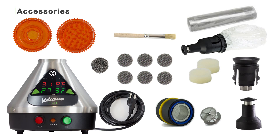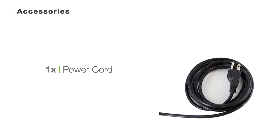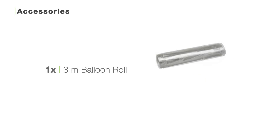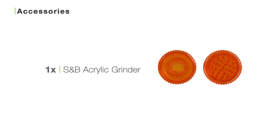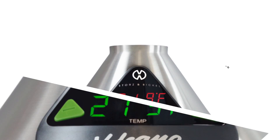If you order the Volcano Digital with Solid Valve system, inside the box you'll find the Volcano Digital vaporizer, one power cord, one solid valve filling chamber, one mouthpiece, six spare screens, one 3-meter balloon roll, one solid valve, one liquid pad, one air filter set, one cleaning brush, one pre-assembled balloon, one Storz & Bickel acrylic grinder, and if you order with us you can also choose to receive a free Zeus Bolt grinder made of aircraft-grade aluminum.